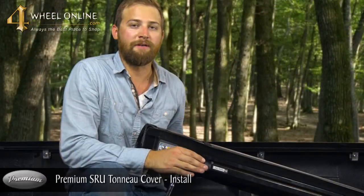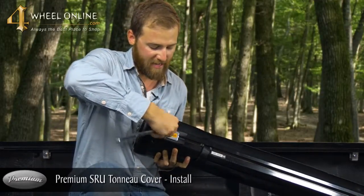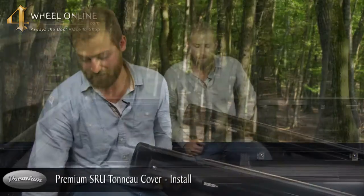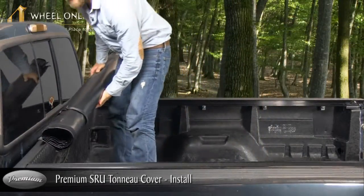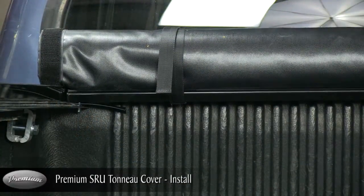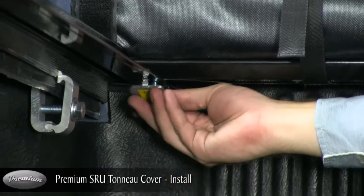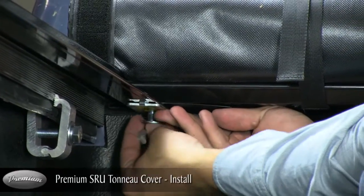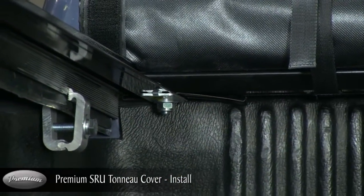Once you've installed your passenger and your driver side bed rails, you're going to take your cover and remove your tension plate. Use your 17mm socket to take off your tension plate. Once your tension plate is taken off, you're going to take your cover and place it on your bed rails. You want to make sure that your bolts go through the slot on the rail. Once you have your cover on your bed rails, put your tension plate to the slot closest to your tailgate, and take your washer and your nut and tie it. Do the same thing on the passenger side.